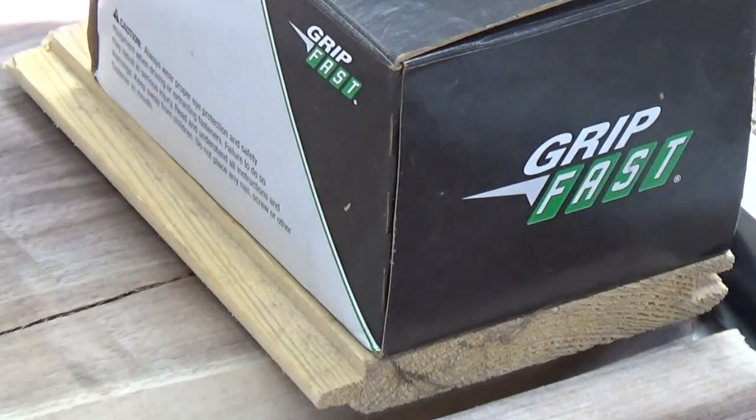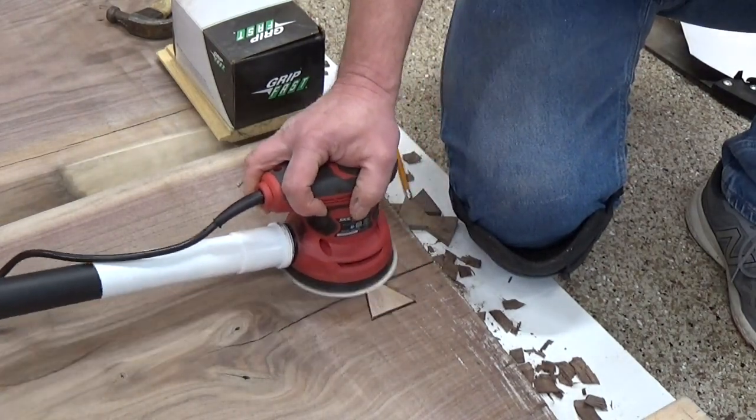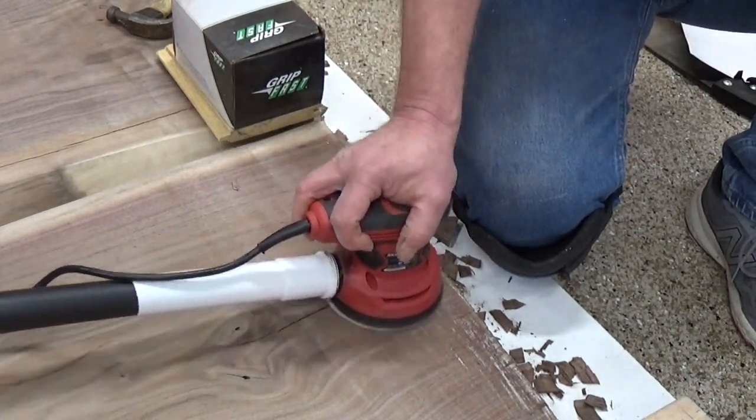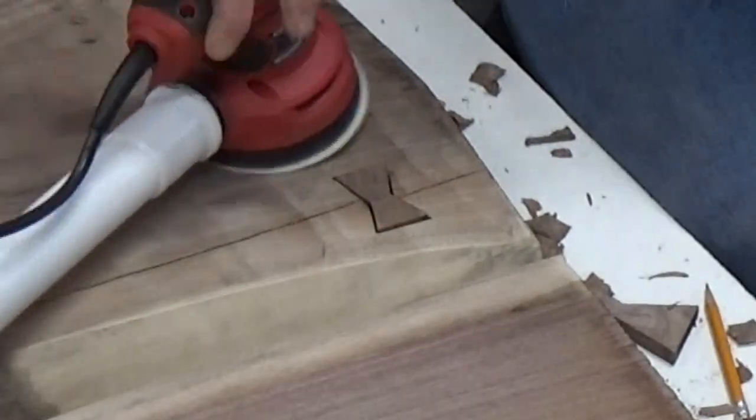I weighted down the tops of them while the glue set. Then it was time to sand them down. They actually surprised me and sanded down fairly easily to get flush with the rest of the board.